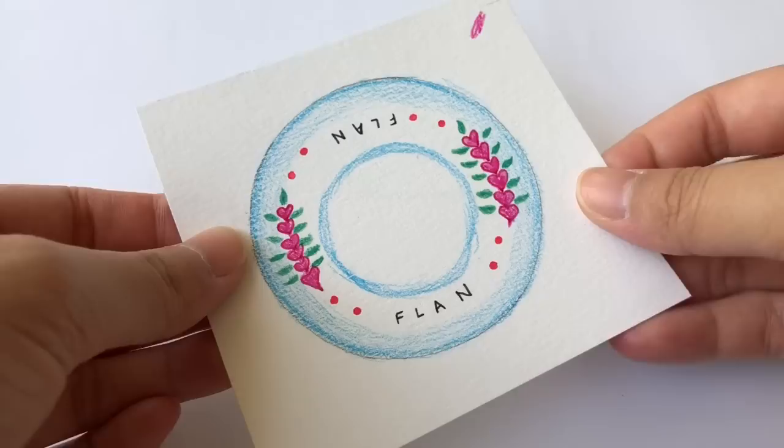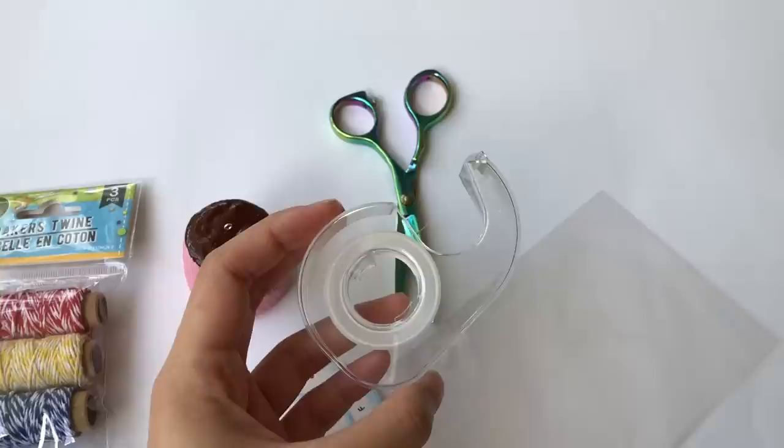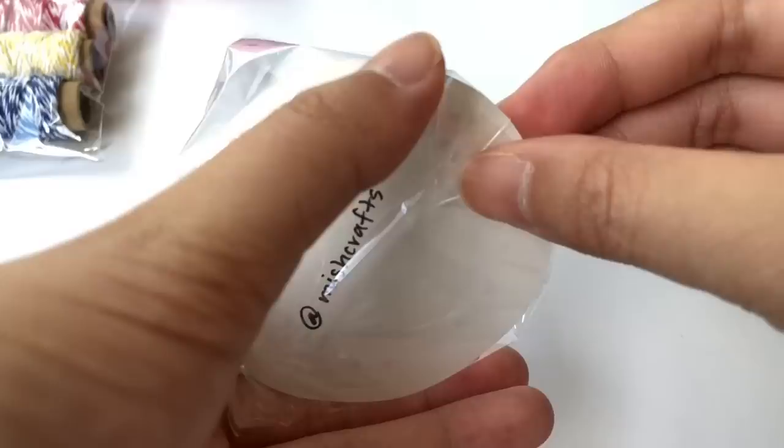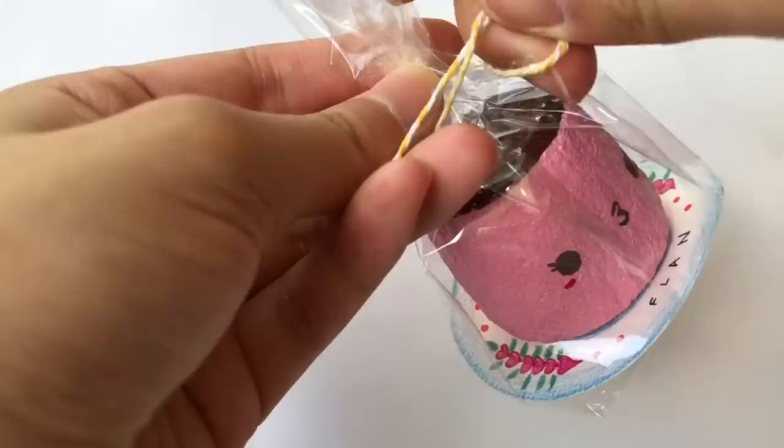And that's how I made the plate for the squishy. For the packaging assembly, I placed the paper plate I made into the bottom of the packaging, then used some tape to secure down the two tabs at the bottom. Lastly, place your squishy inside the packaging and tie it off with some twine as a bow.